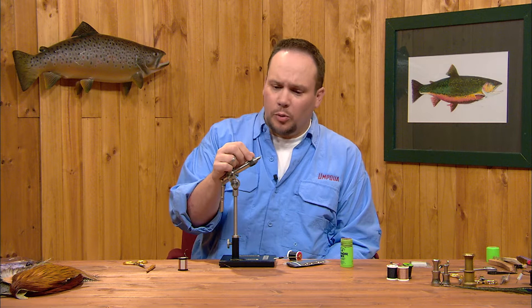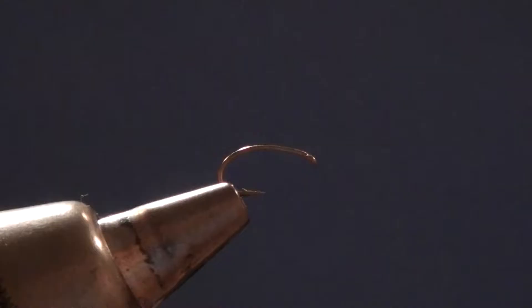The first fly we're going to tie is a Black Beauty. This is a great fly to get started with, and a fly that I've used for the first fly in my classes for a lot of years now. A Black Beauty is a midge pupa imitation. It's a very simple fly to tie that just uses a few materials.